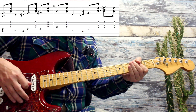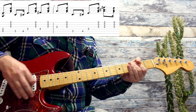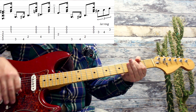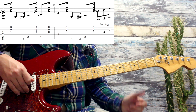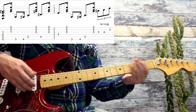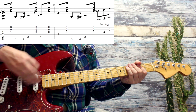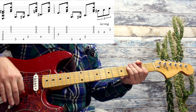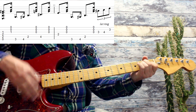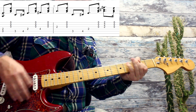Теперь идём вот сюда, в ля-мажор. Абсолютно всё то же самое, по такой же схеме. Опять переход. То есть нам нужно сыграть эту басовую линию и вот эти первые открытые три струны, но чтобы они не звучали у нас вместе — они звучат раздельно. В правой руке мы с вами играем блюз-шафленные ритмы. Всё то же самое.